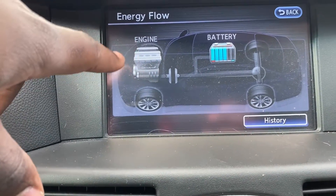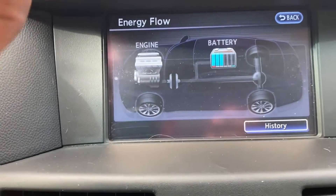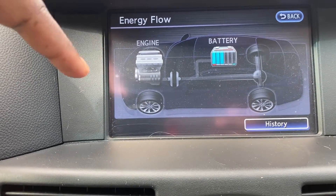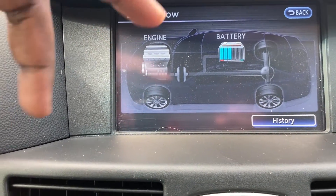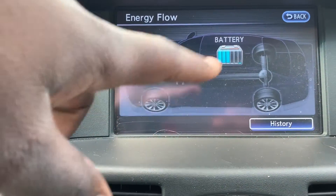It shows the three main components of the powertrain: there's a gasoline engine, there's a battery, and then there's a rear axle which represents propulsion — the vehicle moving. I'd like to start driving and show you a few different things you can see on the screen.